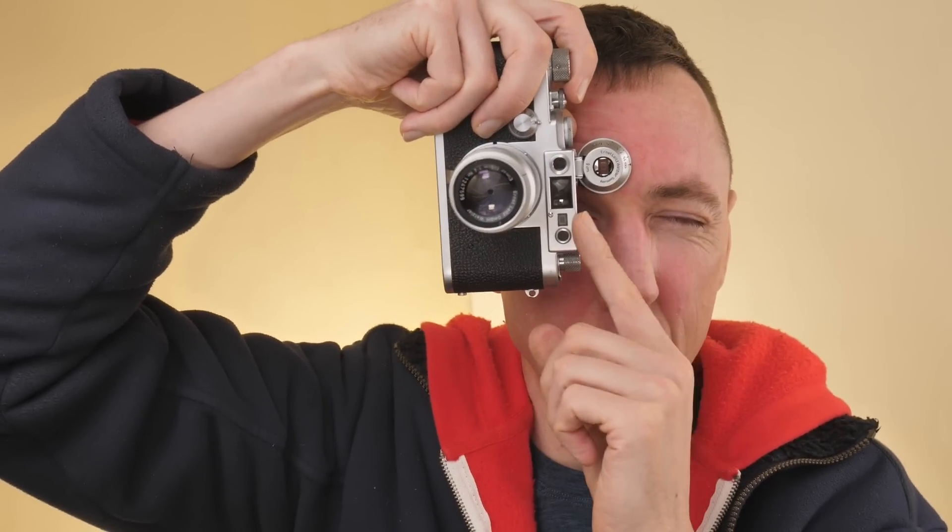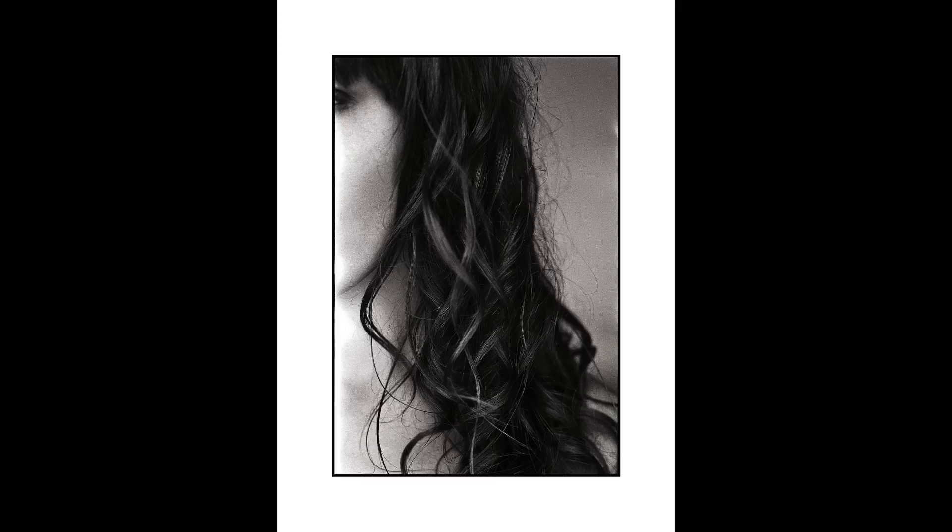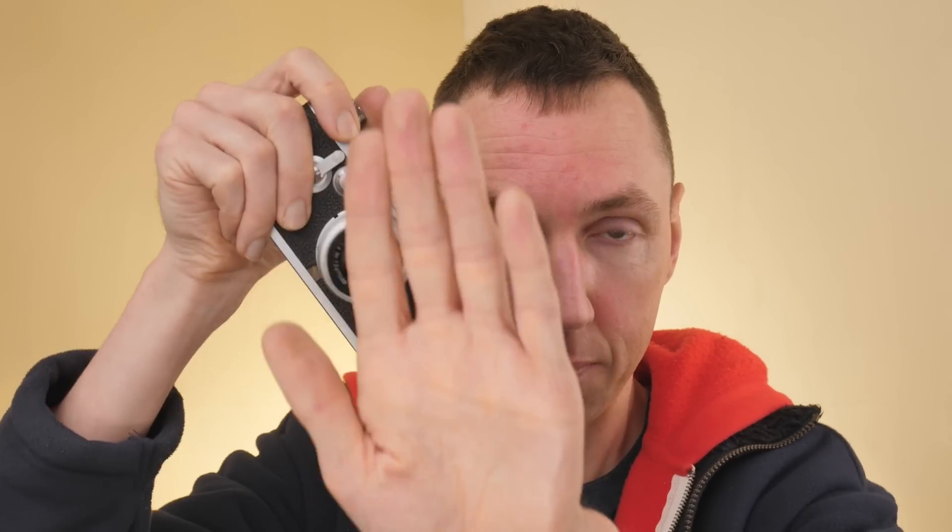The problem I found with earlier Leica 3 cameras — say my Leica 2F — is that if I use a standard cheap 90mm viewfinder and shoot portraits at one meter, I can get parallax error where I was taking a portrait assuming it was here but in actual fact it was offset, meaning I missed half their head. With a longer lens it's much more important to have a parallax corrected viewfinder than with a 50mm or wide lens, especially if you shoot at one meter. I recommend using a parallax corrected viewfinder if you're going to shoot 90mm lenses up close — if you're shooting infinity it doesn't matter.